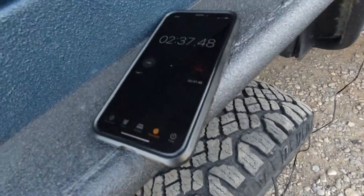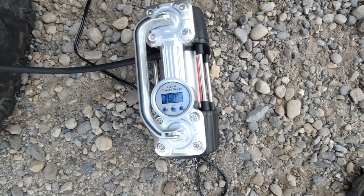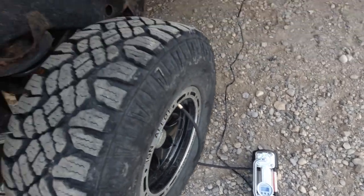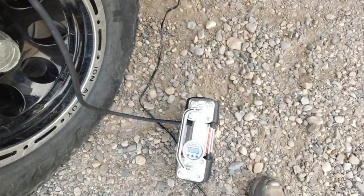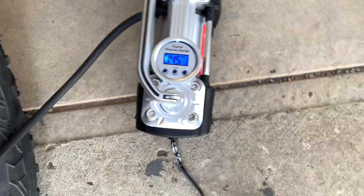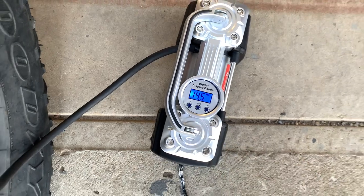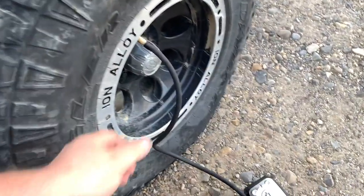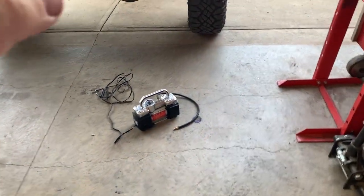Now we're at 32.5 PSI — almost four minutes per tire. I deflated that one down, turned the power off and reset. I'm going to let it cool for a few minutes.